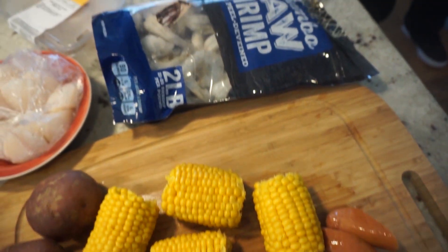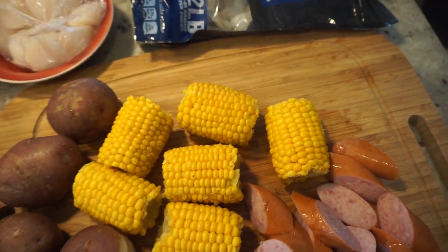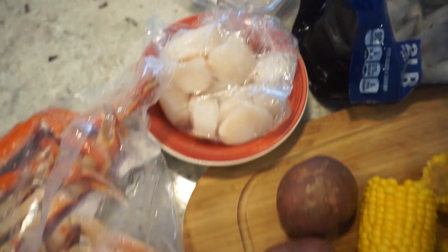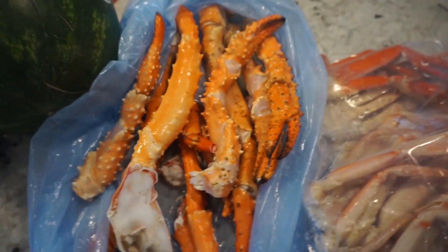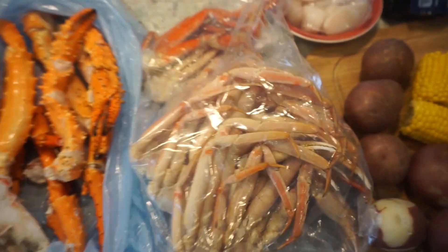We got some jumbo shrimp right here. We got some corn. We got some sausages, red potatoes. My dad is going to fry some scallops up. We got some snow crabs and we got some gigantic king crabs. So we're going to season all of these babies up and we'll be right back.